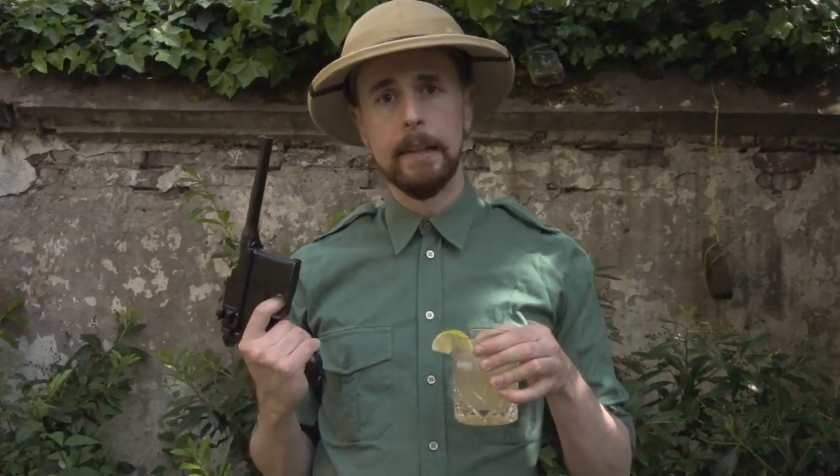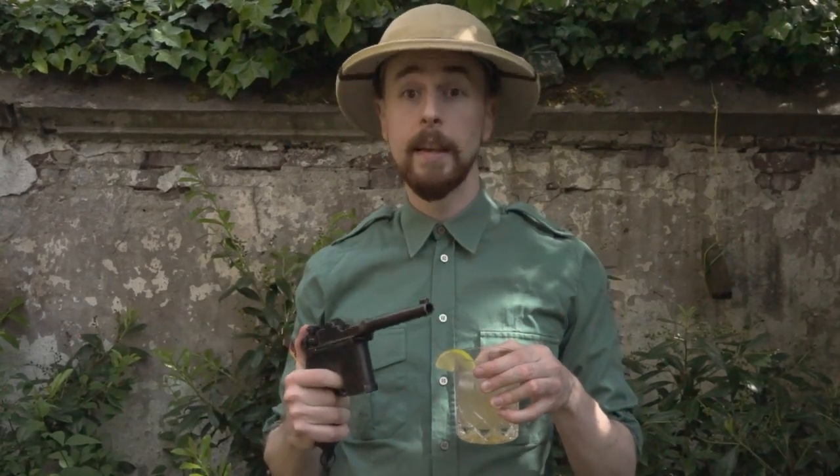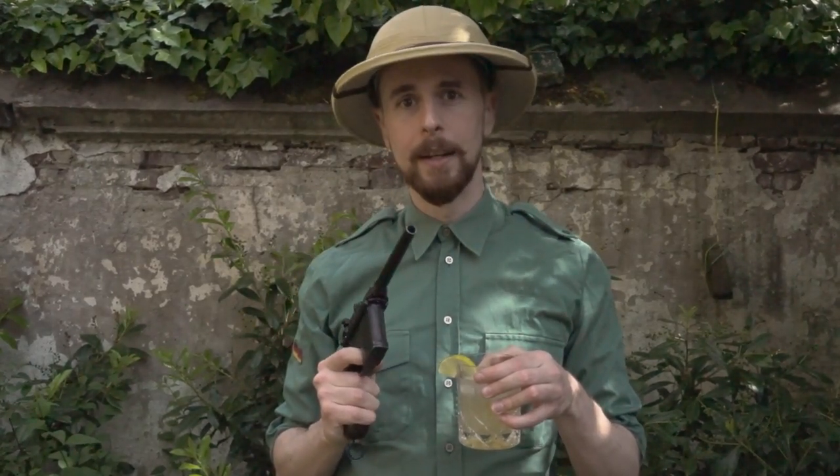This is a nice summer outfit for relaxing, chasing girls, and invading a country. Thanks for watching — please subscribe to my YouTube channel and see you soon.